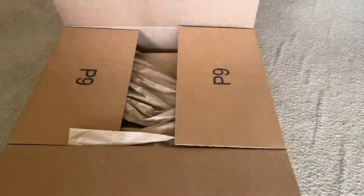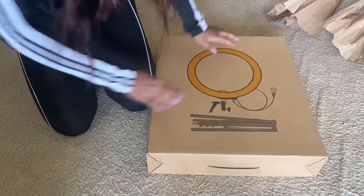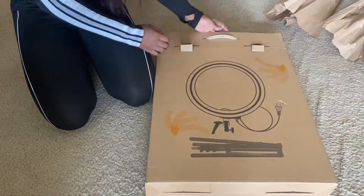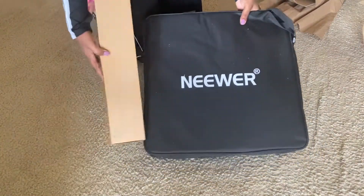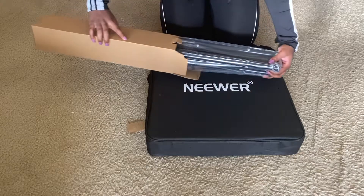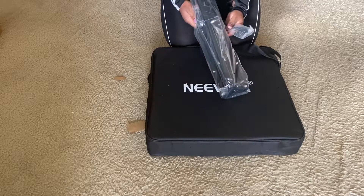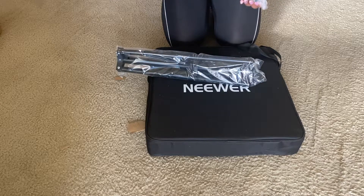Alright, so let's get into the unboxing. This is the actual product box — the other one was just the Amazon box. This is the carrying case, and there's stuff in here — I'm assuming it's like the charger. Let's open this box first. Oh okay, this is the tripod. Oh, this is a nice tripod. Wow, this is a lot thicker than my first one. This feels really nice, and I think this is where the camera connects.